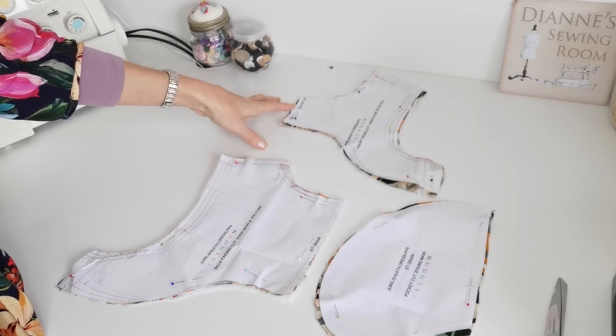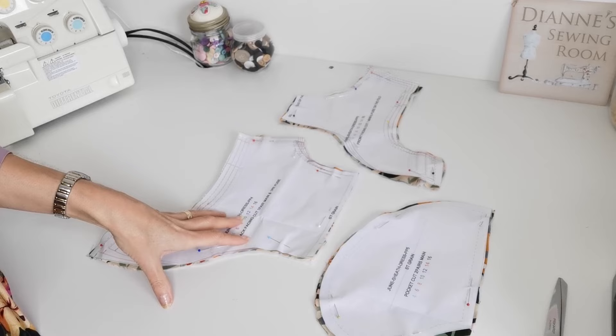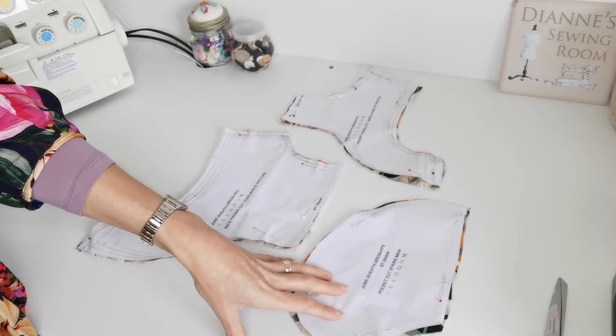Here we have the front facing — place it on the fold, cut one on the fold, and cut one in interfacing, noting your markings. For the back facing, cut a pair in fabric and a pair in interfacing, again noting the markings. And here are our pockets — cut two pairs.